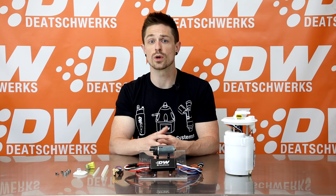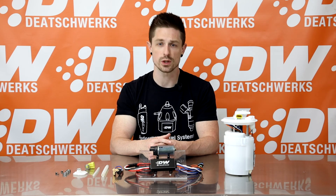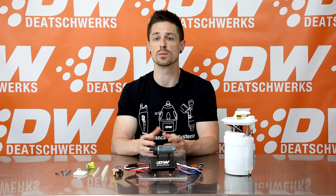The C103 is a PWM modulated controller which allows your DW440 to be fully controlled by your existing OE or aftermarket fuel pump control module PWM signal.